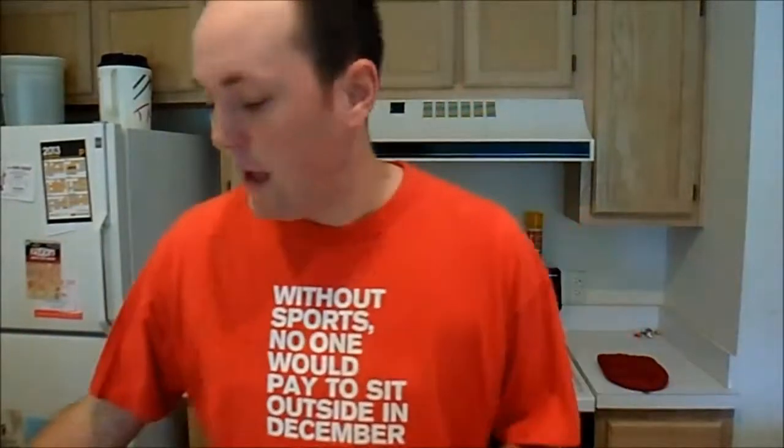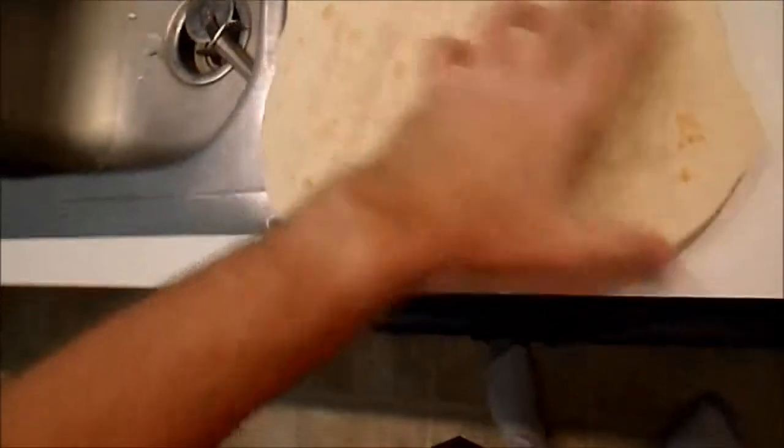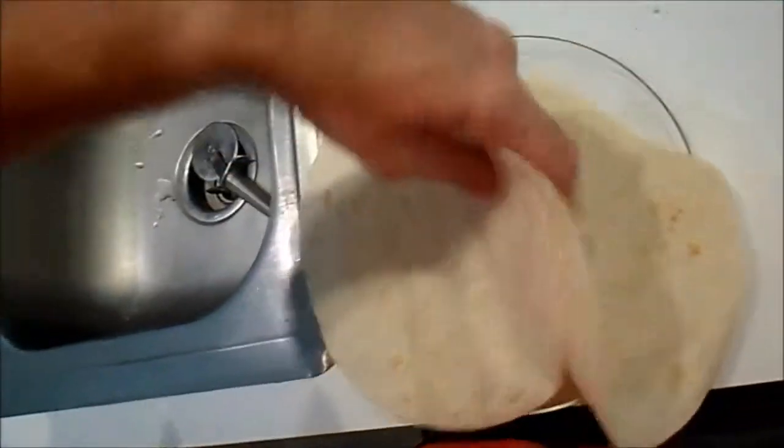First you've got to grab your plate and your flour tortilla. We're going to do two of these at a time — that's as many as you can make at a time. I'm going to take two tortillas and put them on the plate. Watch how I do this: you're going to stack them in the middle so that they kind of fold like that in the middle.